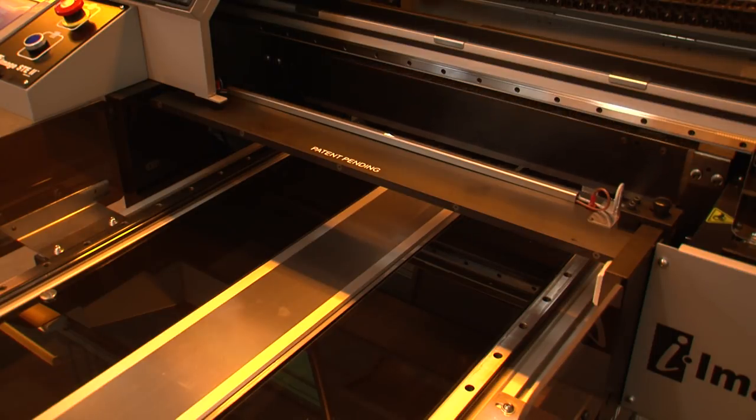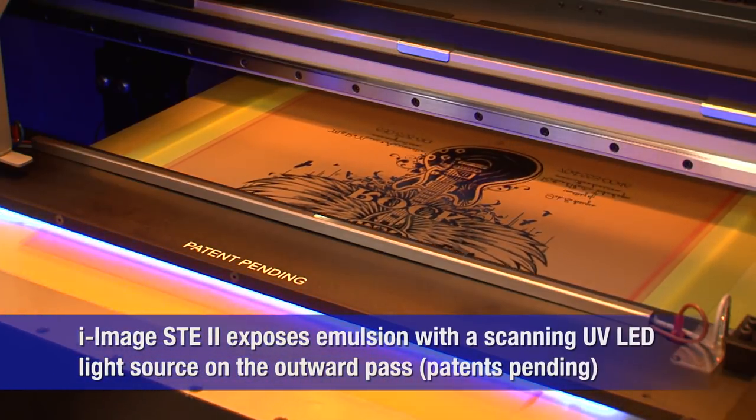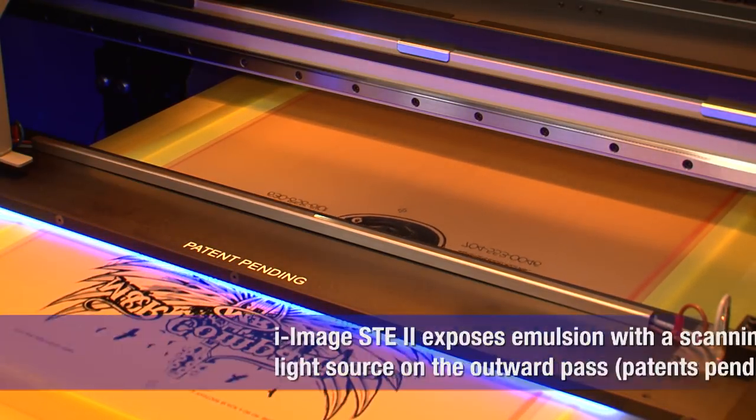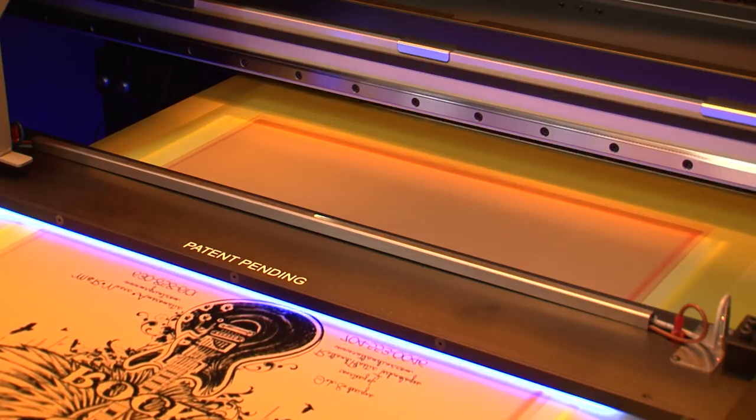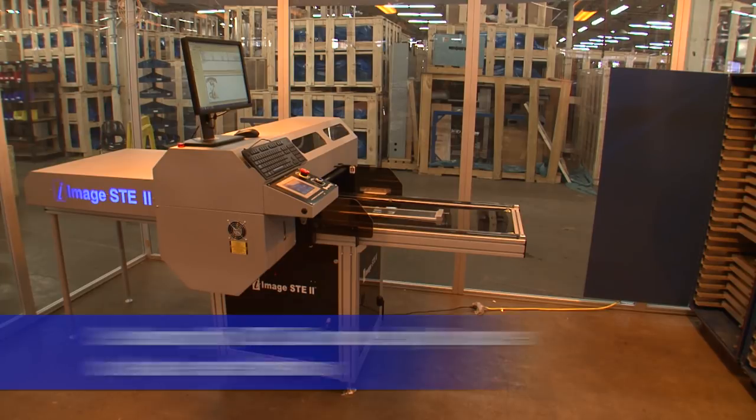On the outward pass, iImage STE2 exposes the emulsion with its scanning UV LED light source, producing screens that can be taken directly to washout. And iImage STE2 features a secondary UV LED light source for dual-cure emulsions.